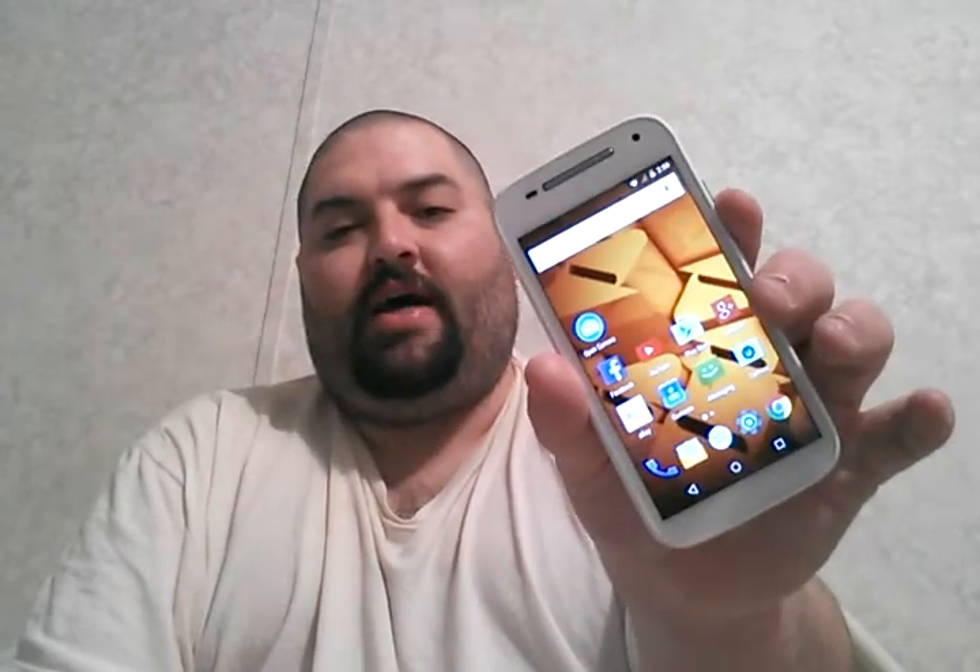The phone has a really nice curve to it, which I like. It's very rounded and fits comfortably when you're talking on the phone — that's a really nice plus.